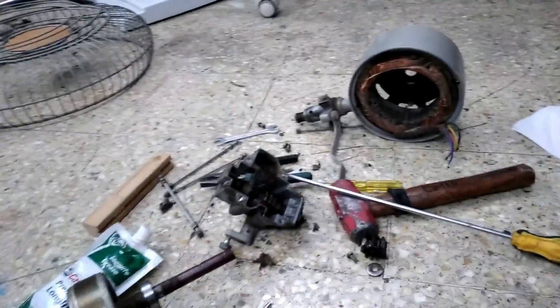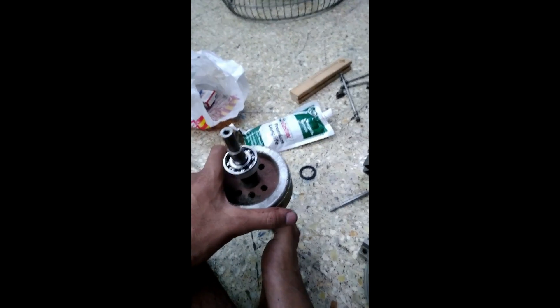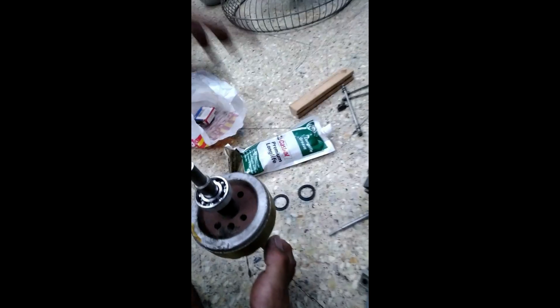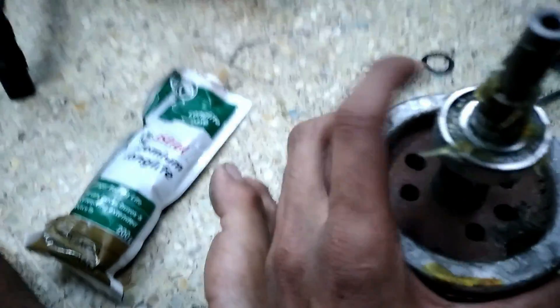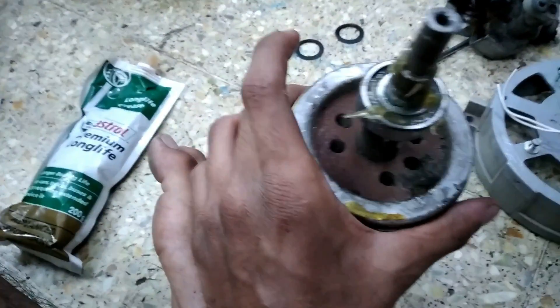Now let's clean everything up, assemble the motor, and grease the gearbox as well — the grease has almost gone bad. These are rubber seal bearings, so the seals are easy to remove. I've removed the seals and you can see there is very little grease left, so it's mandatory to grease them. I have Castrol premium grease and I'll grease both bearings, seal them back up, and they'll be good to go long term. The bearing is greased — not the best job, but after sealing I'll clean up. Let's get the bearings ready and start assembly.